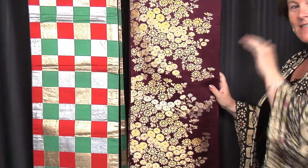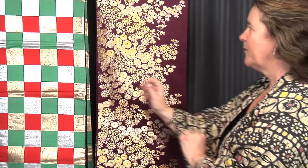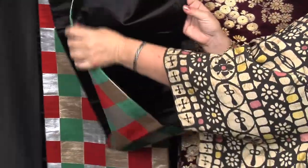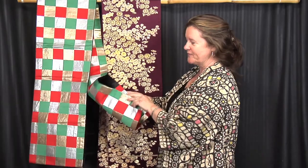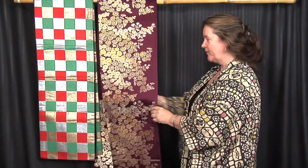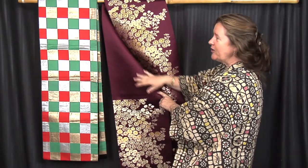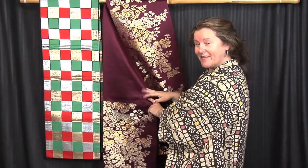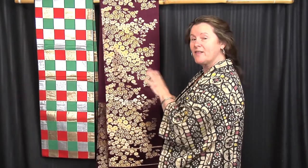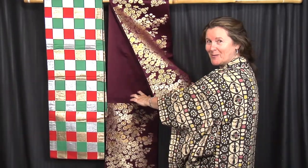Here we have two Fukuro obis. This is the next level down in formality from the maru obi. Both contemporary, brightly colored. The difference between maru and Fukuro is not the width, which is the same, but the backside, which is plain. However, in this case there's a little bit of patterning on the tail, so when you make the bow you'll have a little extra color. This one, also a Fukuro, is blank on the back, but it also has a blank section on the front — about a yard in the very center — because that's hidden where it's wrapped around the waist. So here's a way to get a very formal and elegant obi with less cost than the maru obi.